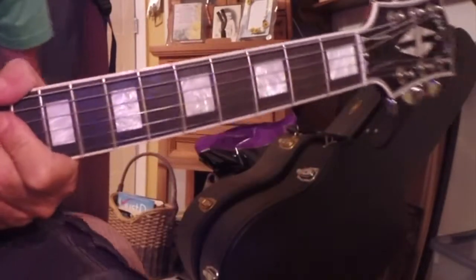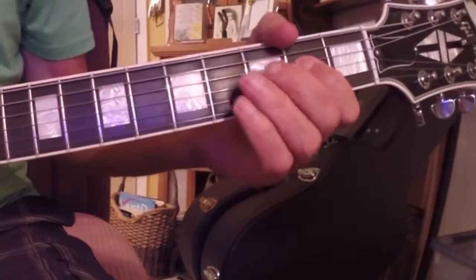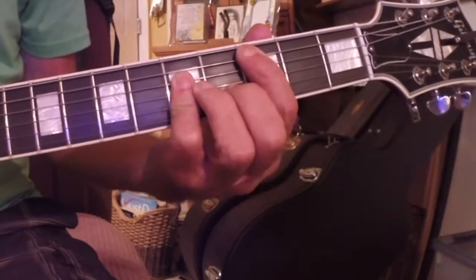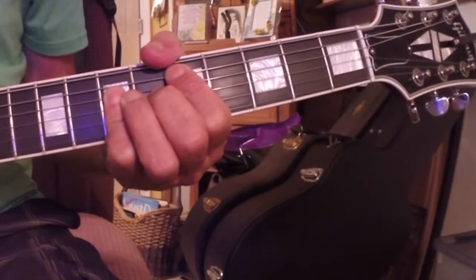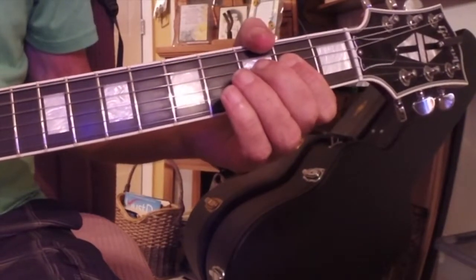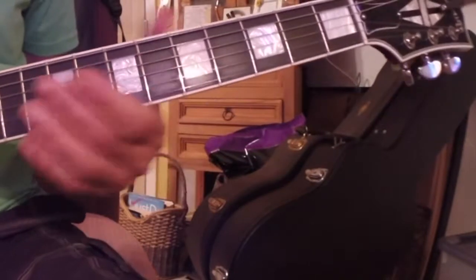The chords will be a measure of A5, a measure of C5, a measure of D5, a measure of A. So it's a 4-bar measure, and in between, you throw in some riffs.